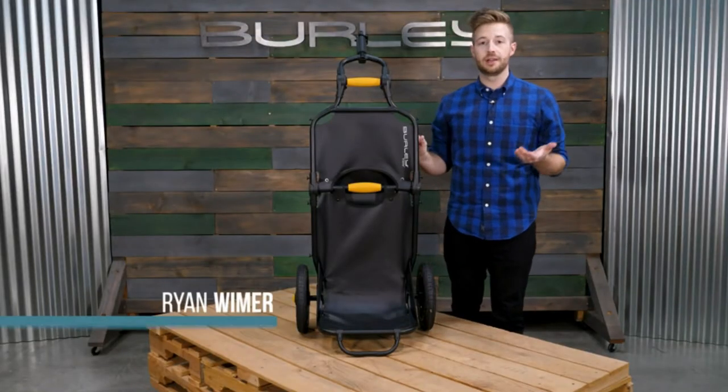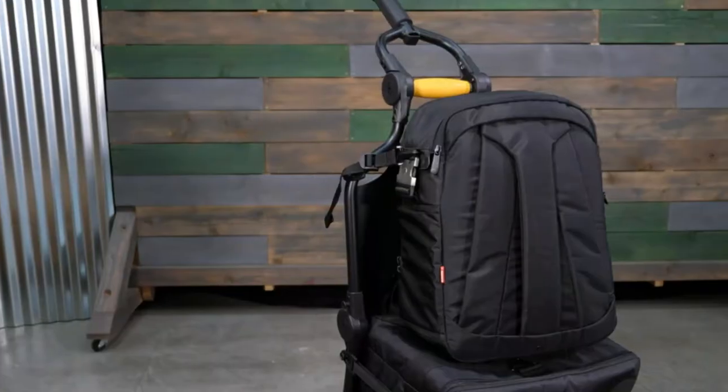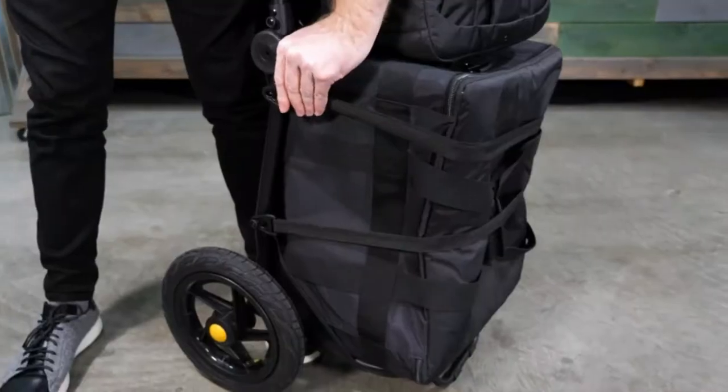Welcome. This is the Travoy, Burleigh's cargo bike trailer for everyday commuting essentials or bike share riding. The Travoy comes ready to bike and can haul up to 60 pounds — 20 pounds on the upper shelf and 40 pounds on the lower shelf. Included with the Travoy is a storage bag and tie-down straps.